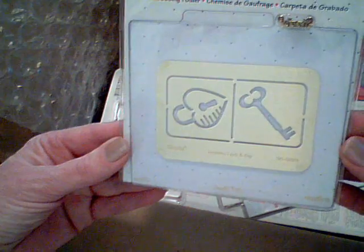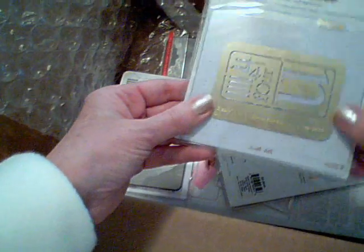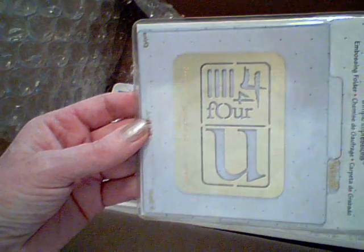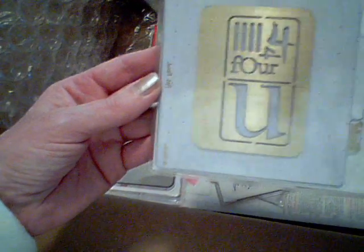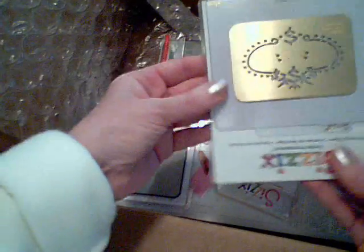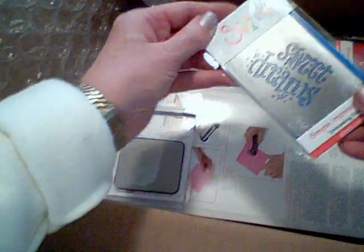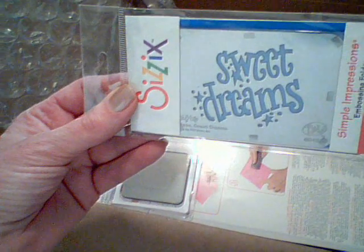You have the key to my heart. This is the Domino 4U embossing folder. Here's another — this one says Sweet Dreams. Balloons.